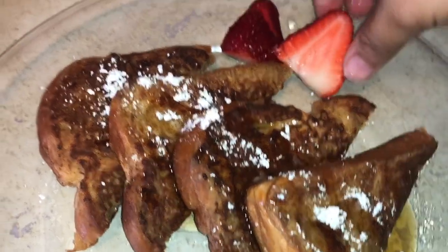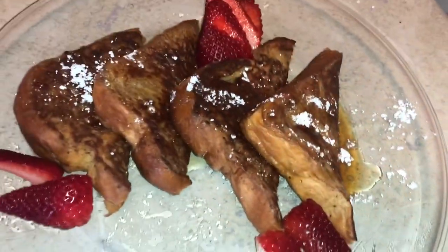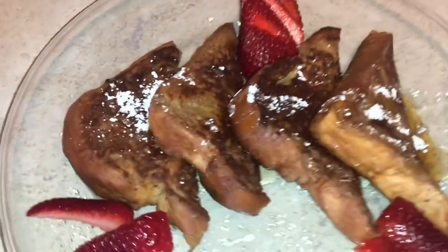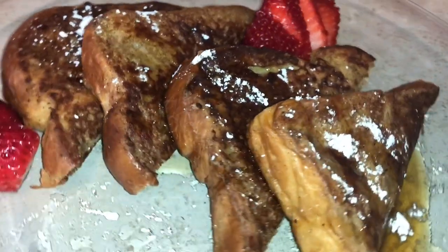Lastly, I will top it off with some fresh strawberries. There you have it guys — French toast with fresh strawberries, an easy, quick, simple, and delicious recipe.